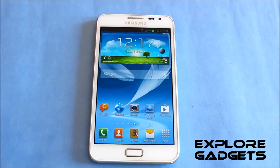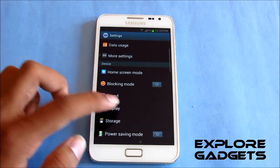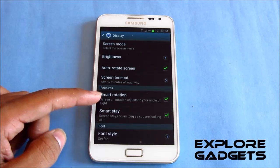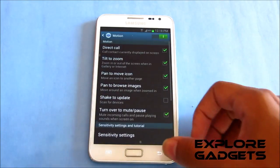Alright, coming to the review — this ROM is really really good. I've been using it for the last two days and everything works fine. Smart rotation has been added from the Note 2, it's enabled and works fine. All the new motion controls that you get with Jelly Bean are available and working perfectly.